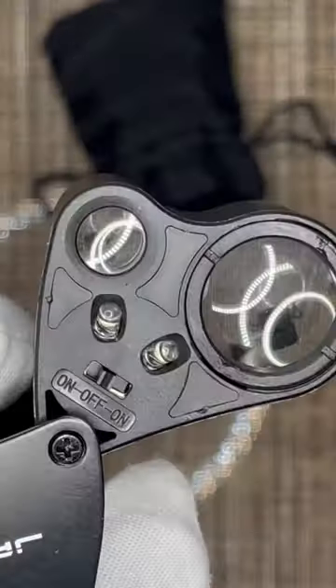Here is the loupe itself — comes in this nice little case, or nice little bag I should say. You just open it up like that and then you have some features here.